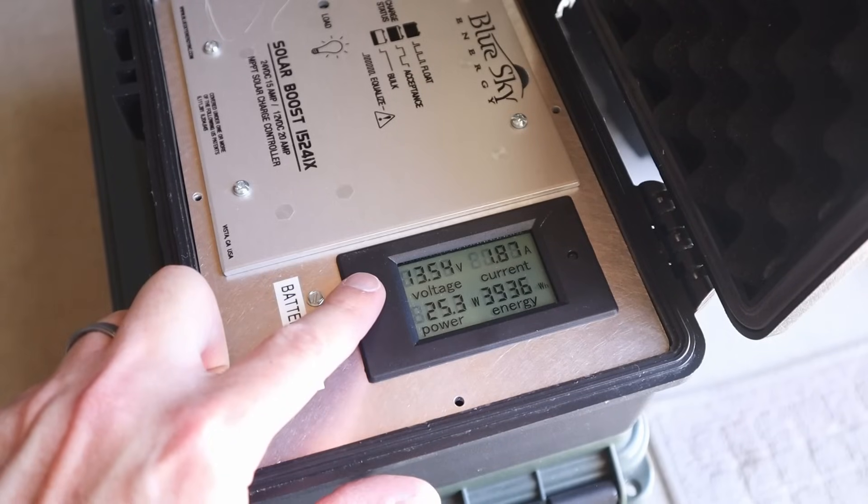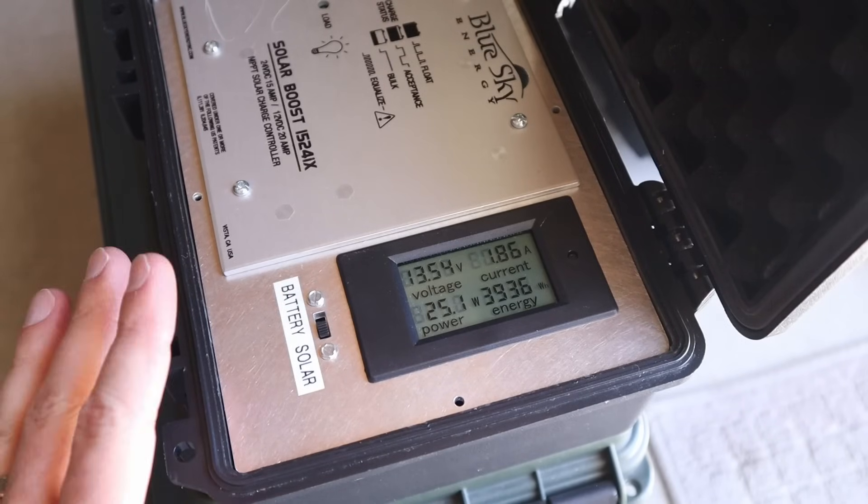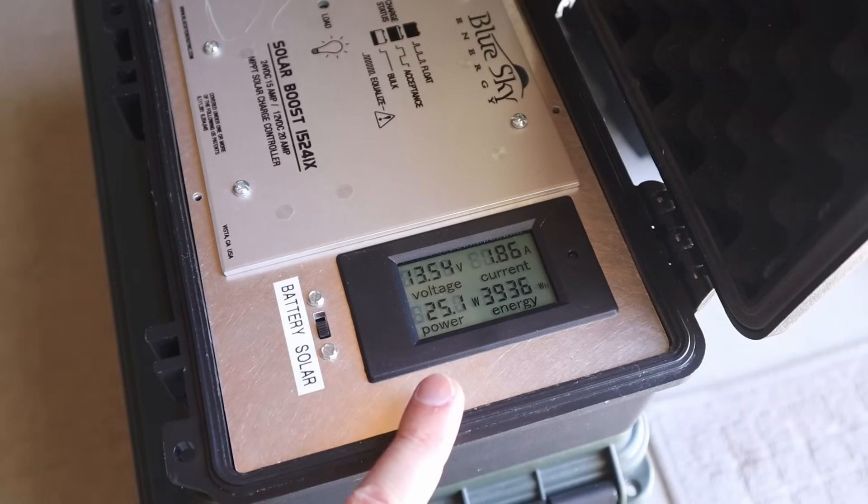So a little less power at 13.54 volts and 1.86 amps. If you remember in the full sun test, we did see less power from this panel in the first place, so the ratio seems about the same for the shading on this panel versus the other two that we just tested.